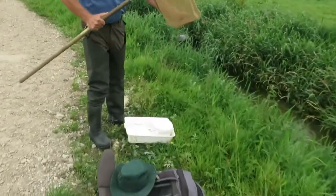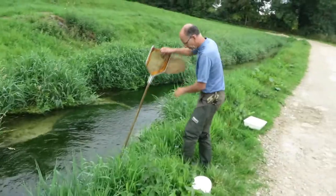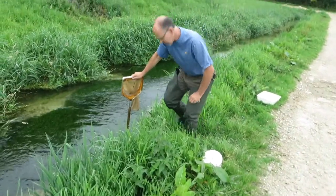Once you've collected the net full, it can go into a tray and be sorted there. Testing for depth.